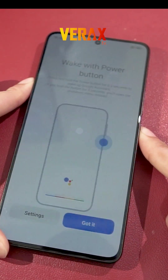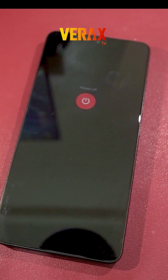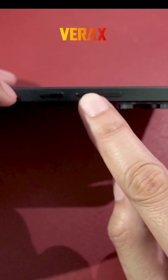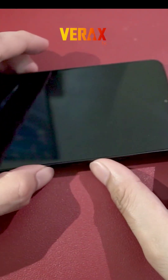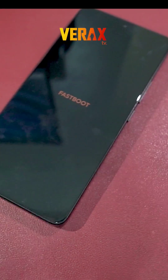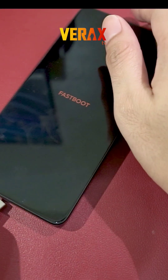To start with the installation, you need to power off your device and reboot to fastboot mode by holding the volume down and power button simultaneously. Once booted to fastboot mode, connect the device to your PC via USB cable.